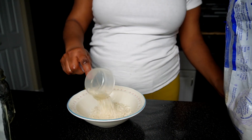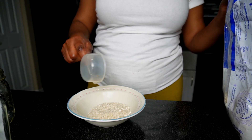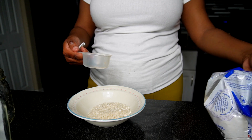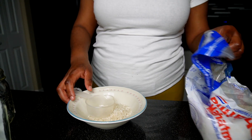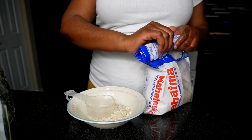I'm using white rice today. I usually use brown rice, but white rice was what we had in my cabinet, and that's what I'm using to make this hairspray.